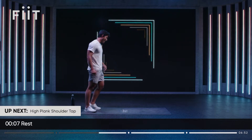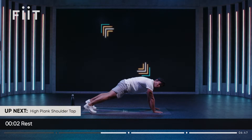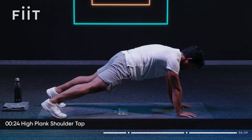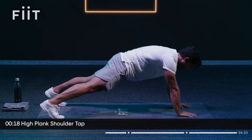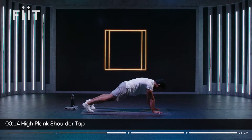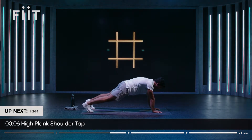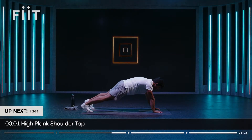Let's get that core fired up. High plank position, core tight. We're going to go tap, tap — glutes switched on, core switched on. If your core is swaying side to side, widen your stance, switch the glutes on, tighten that core and focus. If you find it easy, get your feet a little bit closer. Running is not just about creating motion or resisting motion — it's about creating stability through the body.